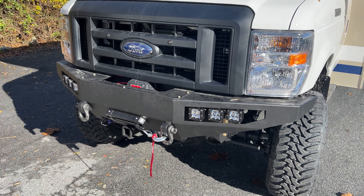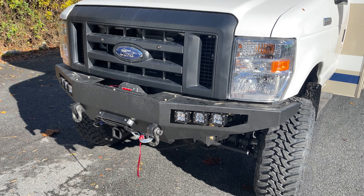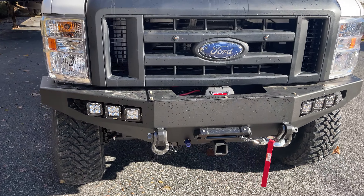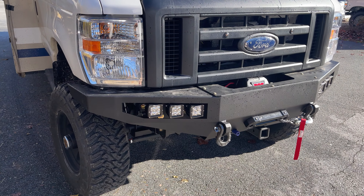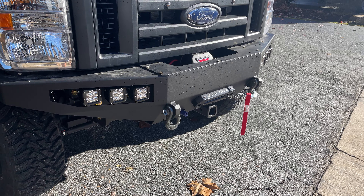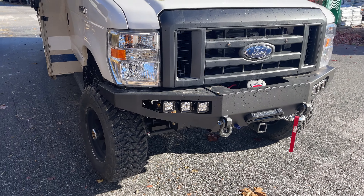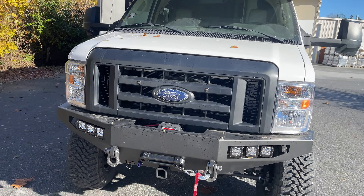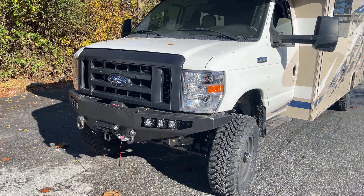He upgraded to our aluminum front bumper — sorry it's dirty, we literally don't have time to clean it, the guy's waiting for us to finish delivery. It's got Rigid lights in the bumper, a Warn winch, and a front receiver with our fairlead. Nicely equipped. We also did our OBA system on this rig and an S-Pod to control the lights and the OBA.